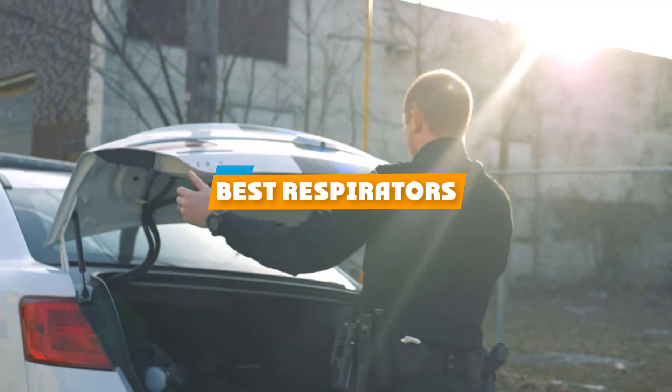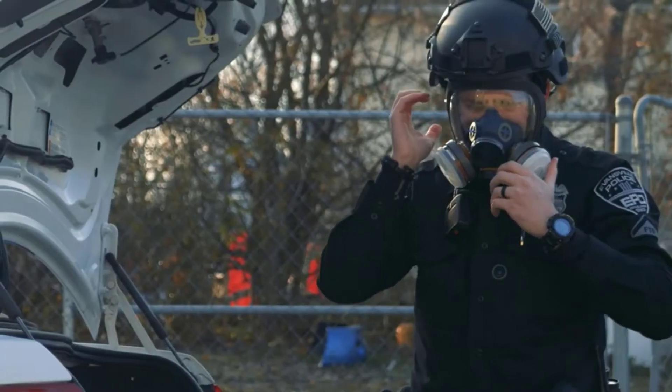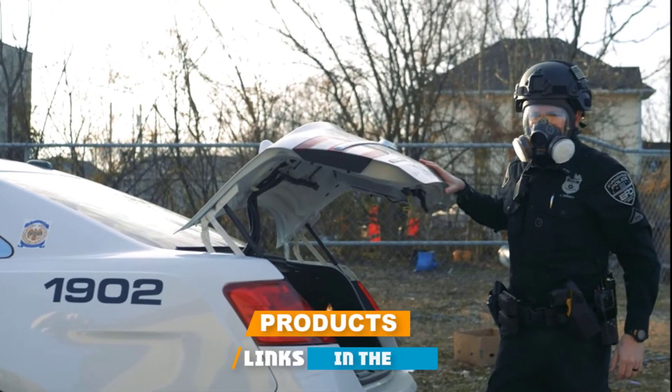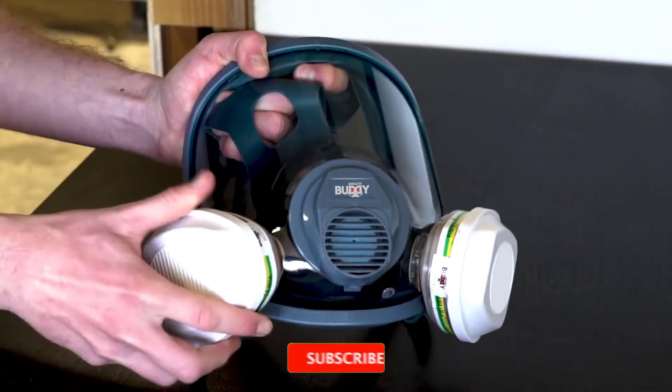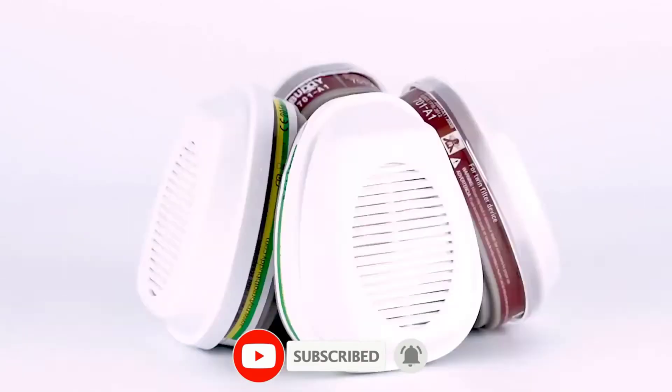If you're looking for the best respirators, here's a list you must see. We made this list based on our personal preference and sorted it based on their features, prices, quality, durability, and reputation of the manufacturers and customer feedback. We've also included options for every type of customer. So let's get started.